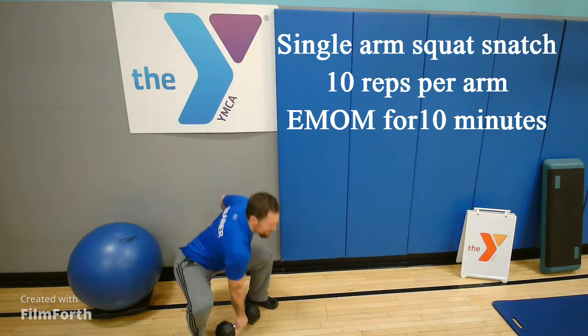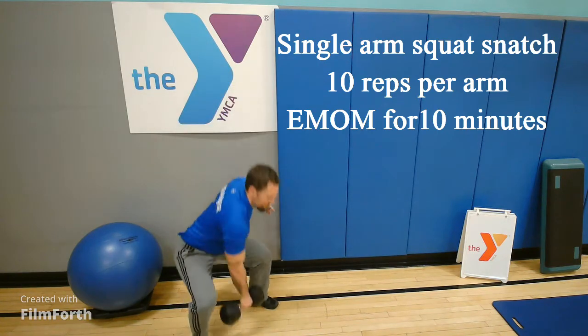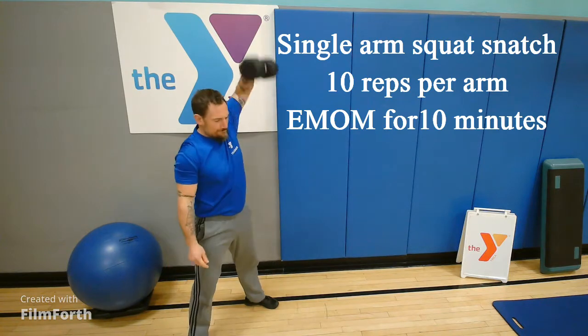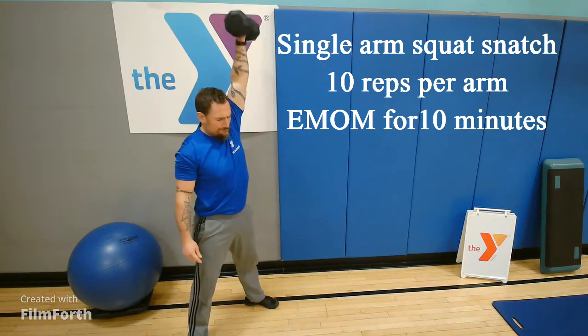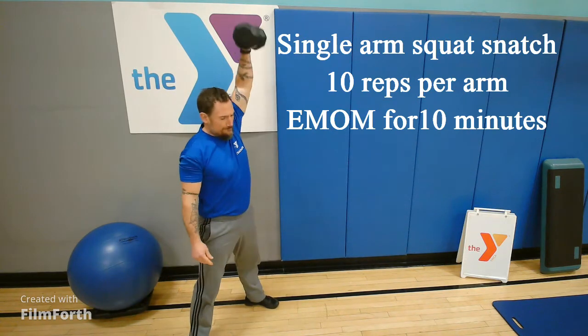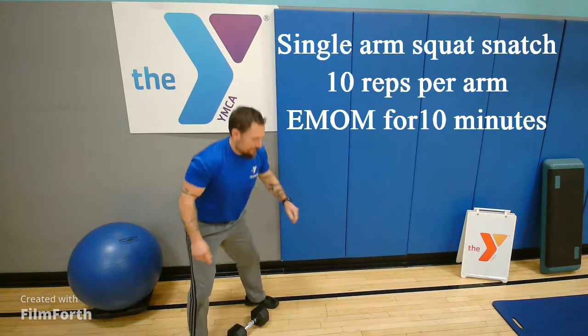Then you bend your elbow to bring it back down to squat. You're going to have a quick transition there at the bottom. You're going to have 10 reps on one side, transition to the other hand, throw that weight up over your shoulder, trying to keep it close to your body. The rest of the time that you have is for rest.